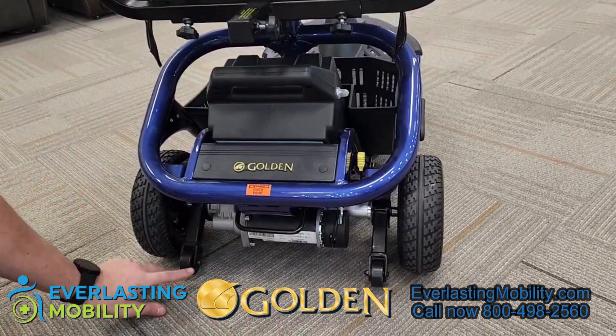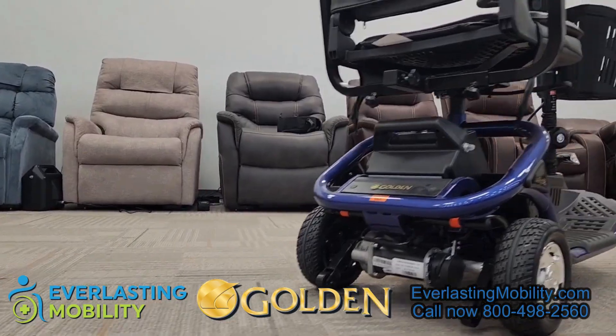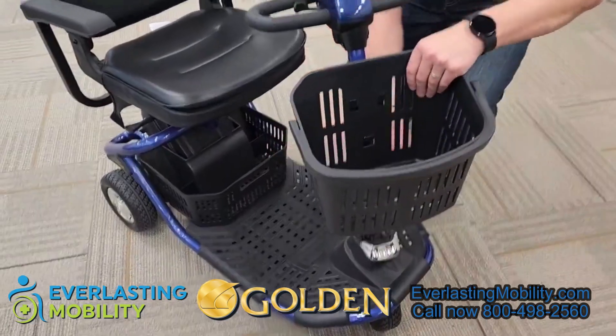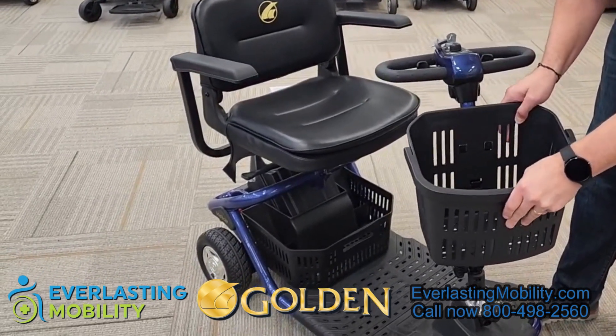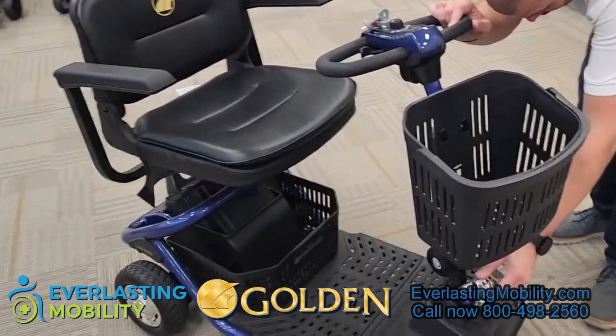On the back, these are anti-tip wheels — another safety feature so if you're going up an incline you don't have to worry about the scooter tipping backwards. There's a lot of additional storage in the basket underneath the seat, and then of course there's a large storage basket with a handle so you can pop that off easily and put it right back on.